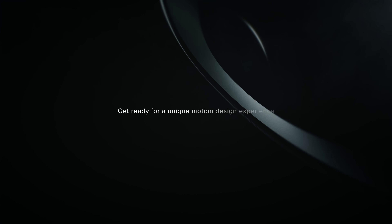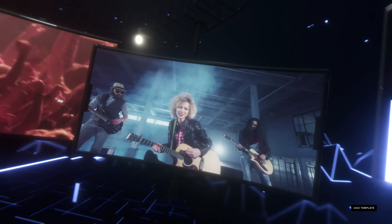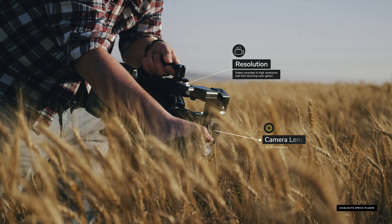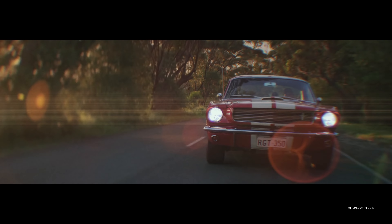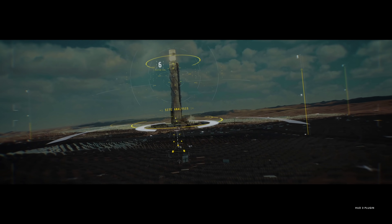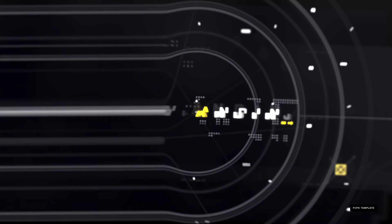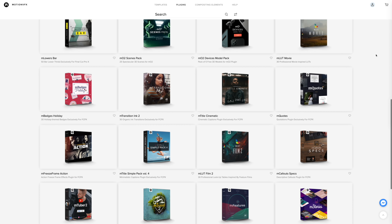Before we end today's video, I do want to give you more information about today's sponsor, MotionVFX. If you haven't heard of MotionVFX yet and you're a content creator, buckle up because your life is about to get a whole lot easier. You might have seen some fancy animations or graphics popping up throughout some of our videos, and as much as I would like to say that I created those beautiful transitions and animations myself, I did not. Work smarter, not harder with over hundreds of different plugins and templates for MotionVFX.